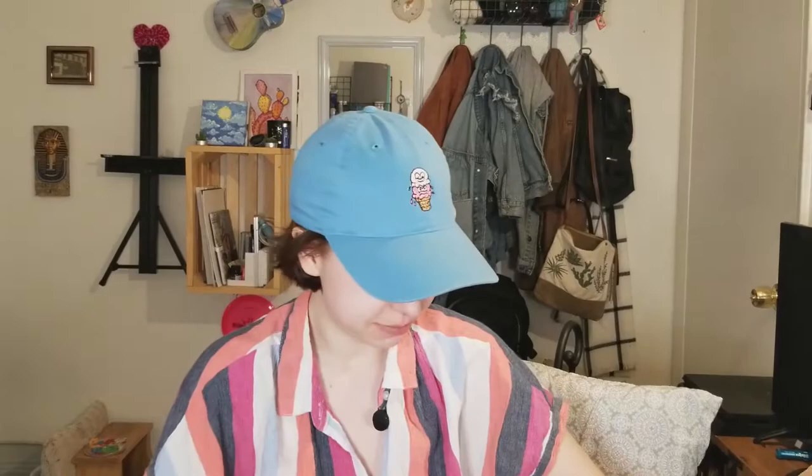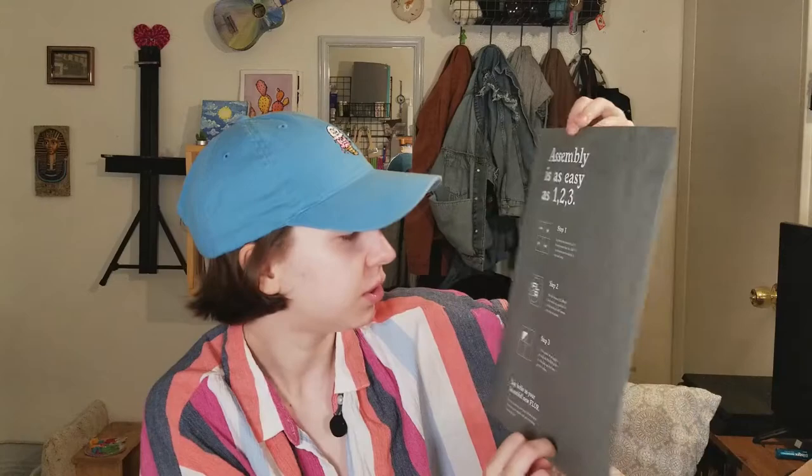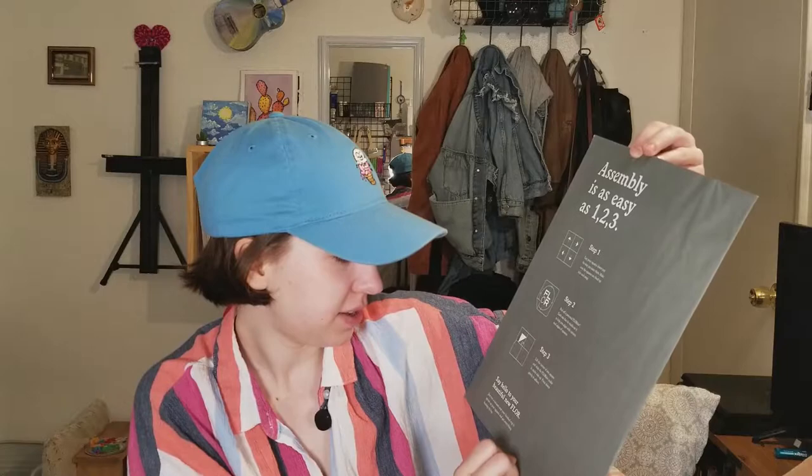They are upside down. The first thing is this little pamphlet. Step one: lay your squares down the way you want them. Step two: peel off the floor dot. Step three: lift the corner of one square and slide the floor dot under, sticky side up. So I'm assuming these are the floor dots then.